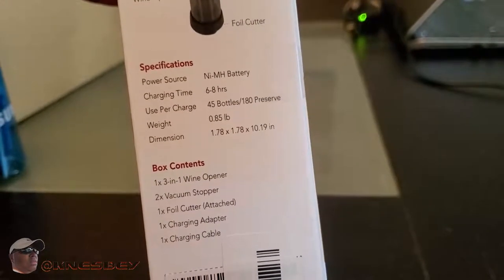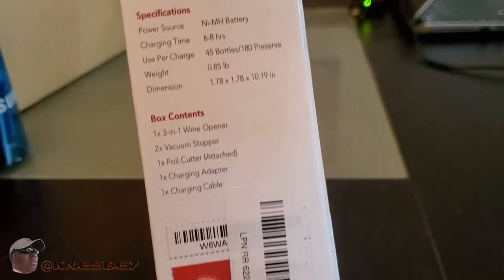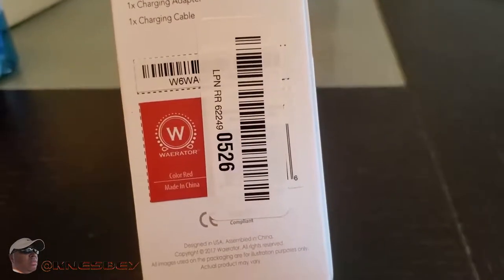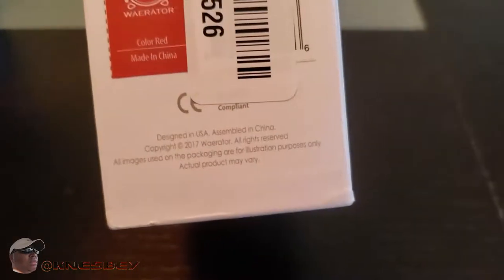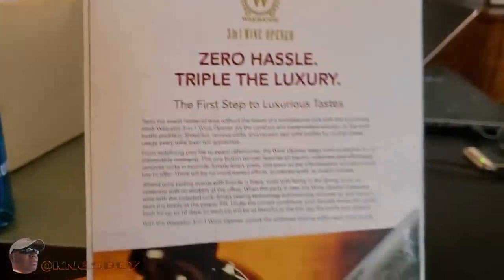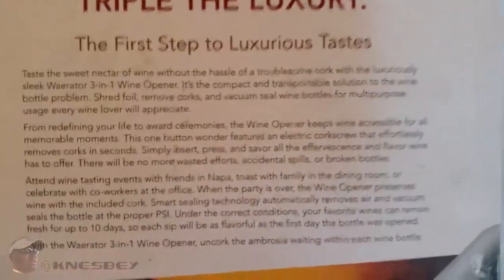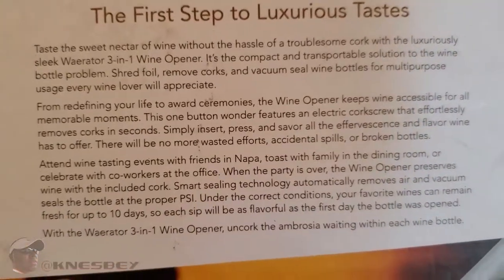Here are the specs — six to eight hours of charge. That's everything that's in the box, along with barcodes. The back has a whole heap of information, so I put it on screen for you to read.